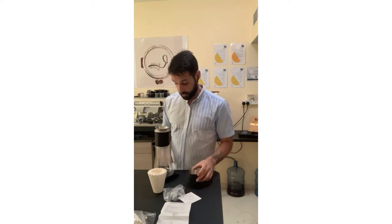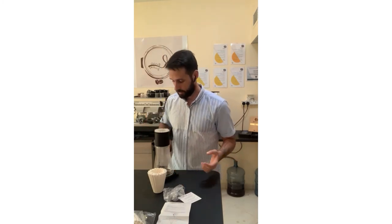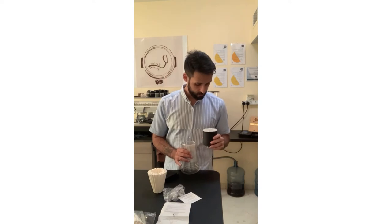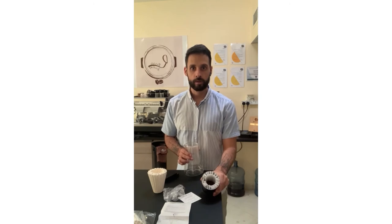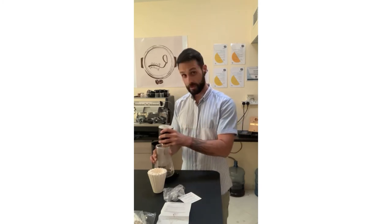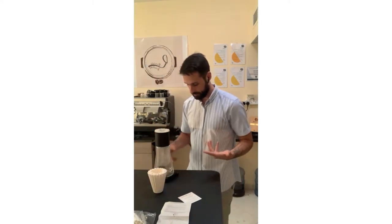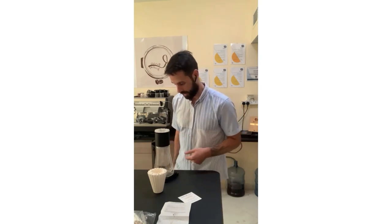By the way, this is a natural El Salvador from Rate of Rise Roastery — it smells amazing. I generally like natural beans, but this is something else. We have about 20 grams of the beans. It looks pretty tight inside. It's my first time, so let's see which direction this brewing exercise goes.